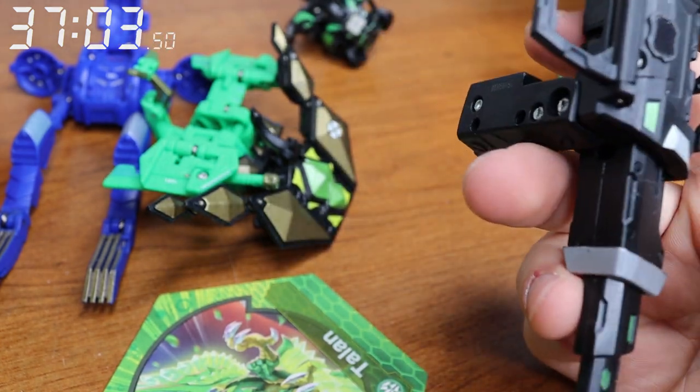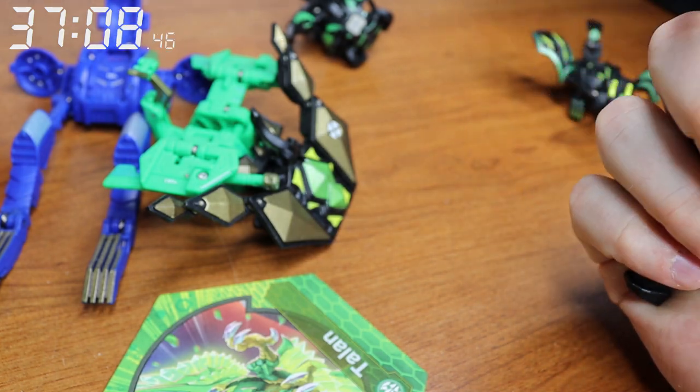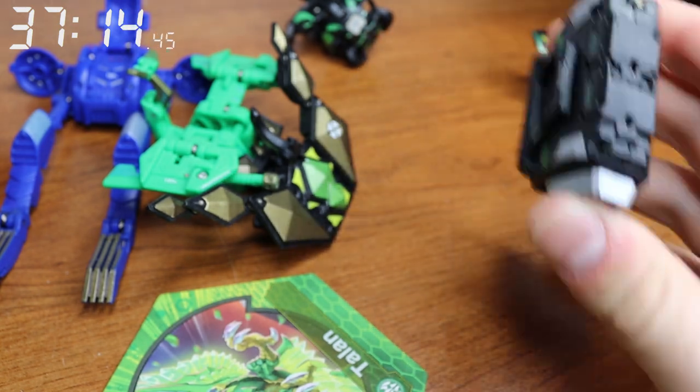Do Boomix next — I think I can do that one pretty quick. That goes in, all these go back, and then boom — easy. That was probably one of the quicker ones besides like Hawk Tor.